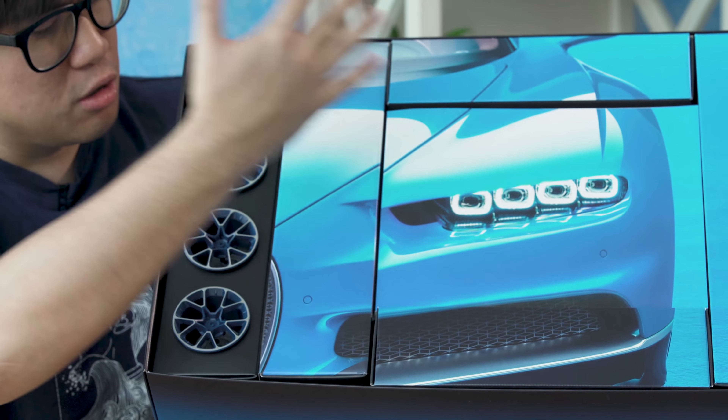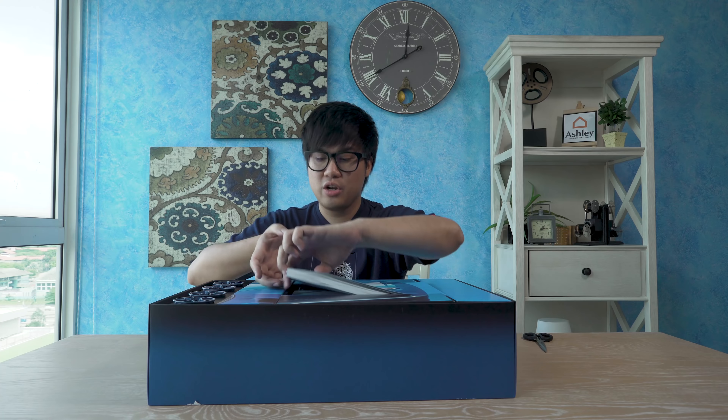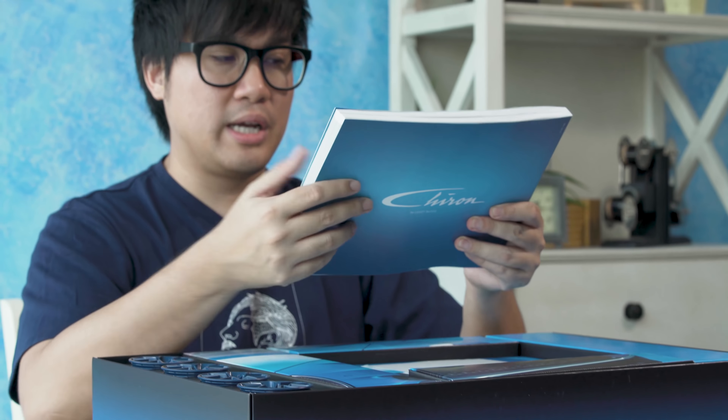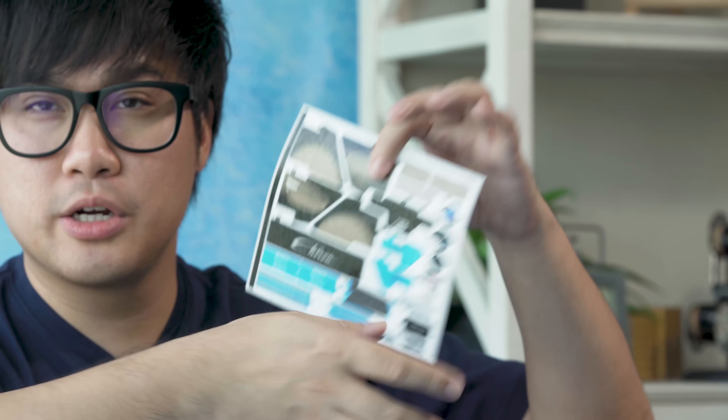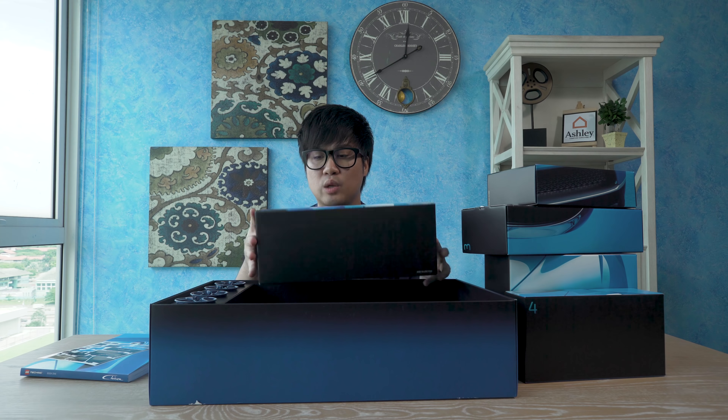The first thing you see is basically blue. Look at the box. See what we have — we have a book over here, which is probably your instruction manual. And these are your stickers, labeled number four, two, three.